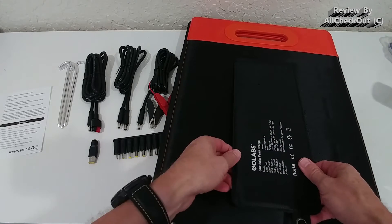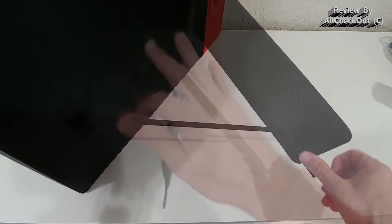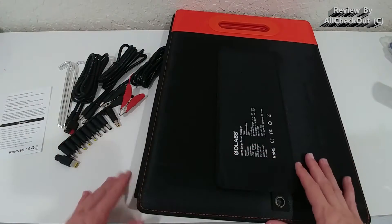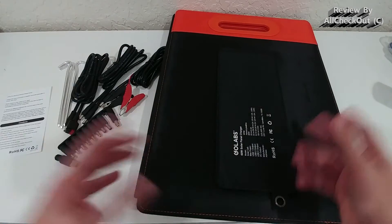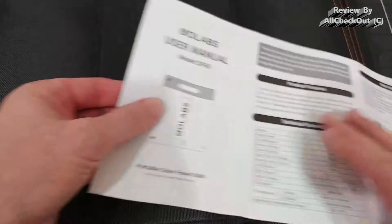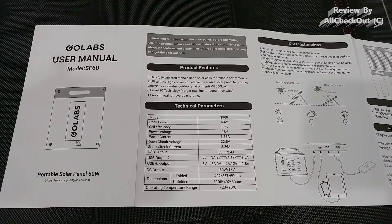Each panel comes with a stand secured with a velcro strap, and you can use it as a flexible stand depending on where the sun is. This stand is super sturdy — much more sturdy than anything I've seen on similar solar panels, which tend to be very weak and wobble or fall over in a little wind. Not this one. There's also an opening for the ground stake.